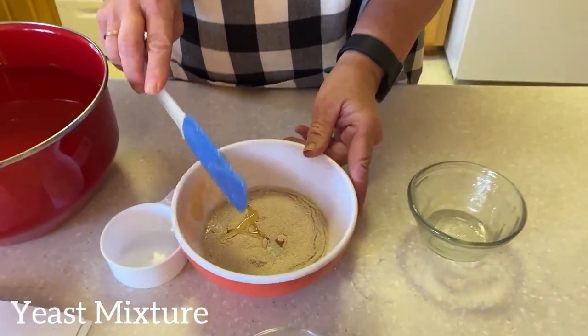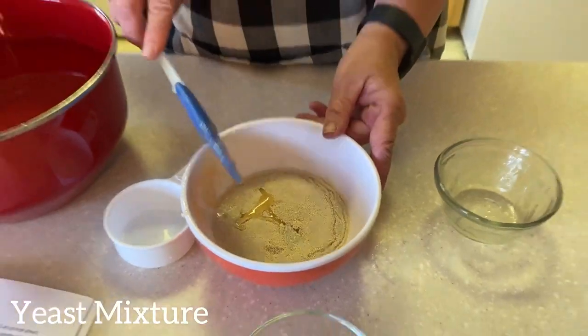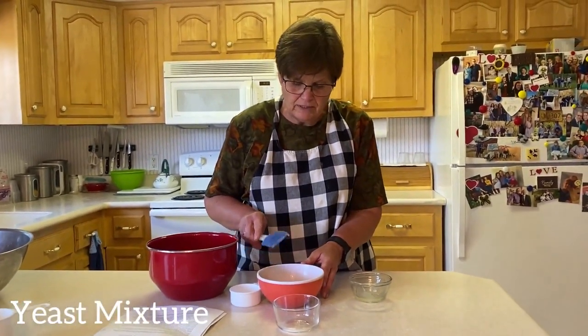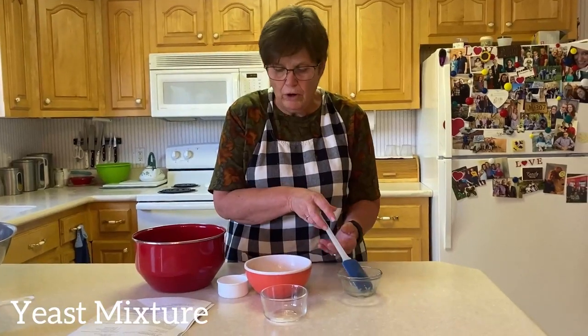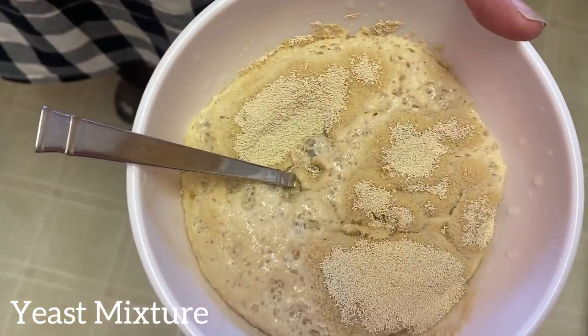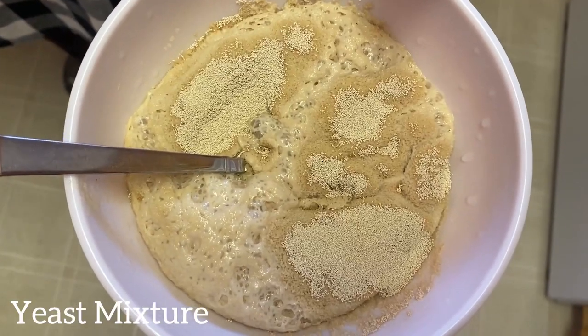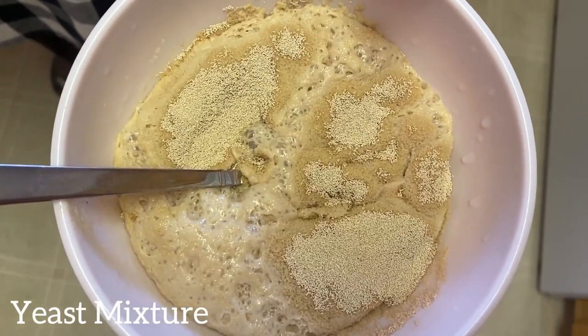Some bread mixtures will use milk or sugar in the process, but with whole wheat you use water with everything. You know that the yeast has worked because — look at this — it's starting to bubble up and do its yeast leavening thing.